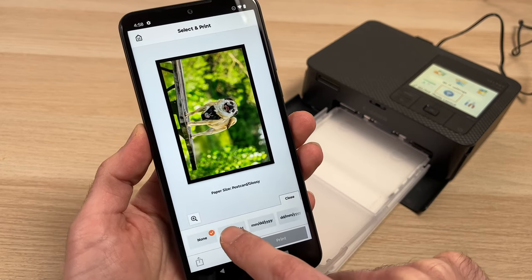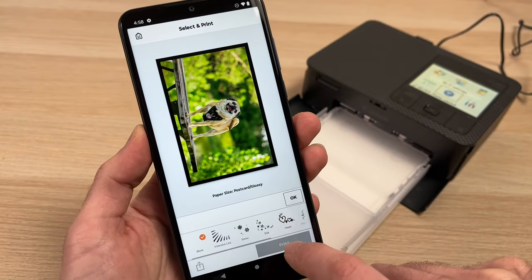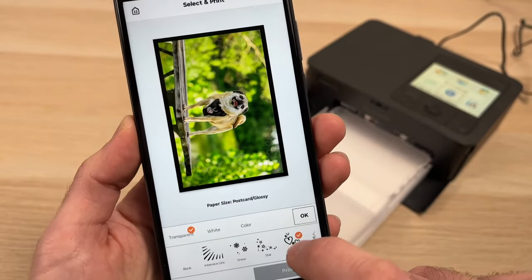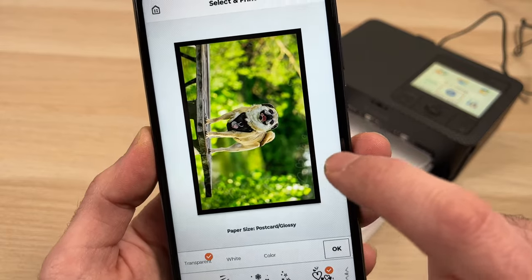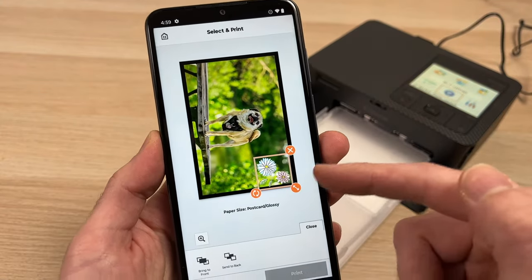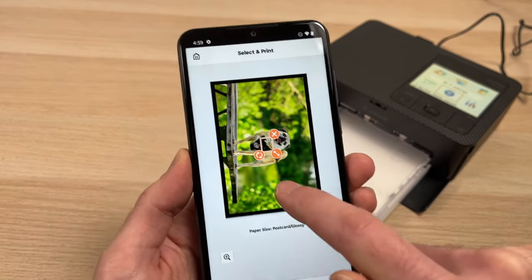Another option is to add a date on the picture itself if you want to see it on the corner. Then you can add an Overcoat — it looks like a watermark; there are different motifs you can choose and you can see it reflecting on the preview. Other options are Stamps — these are some images that you can move around, scale up and down, and rotate.